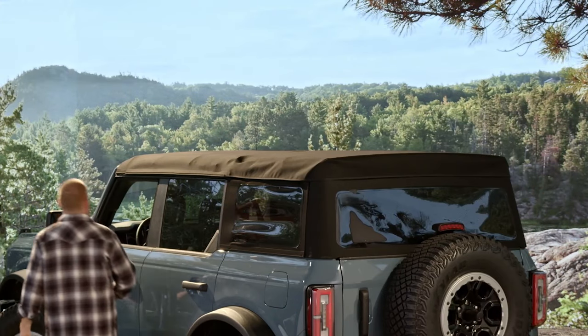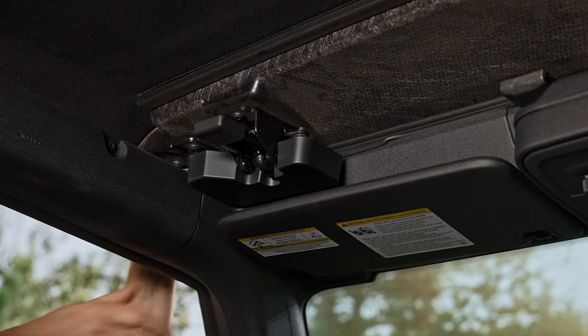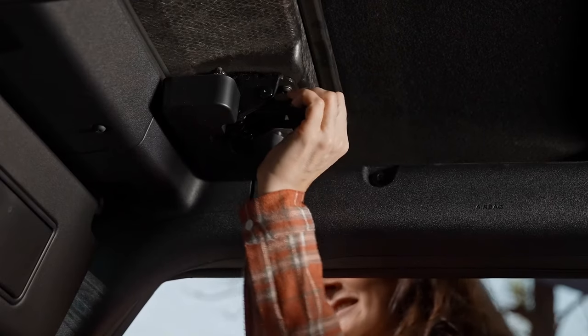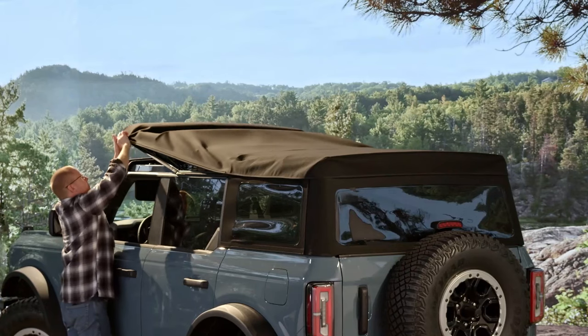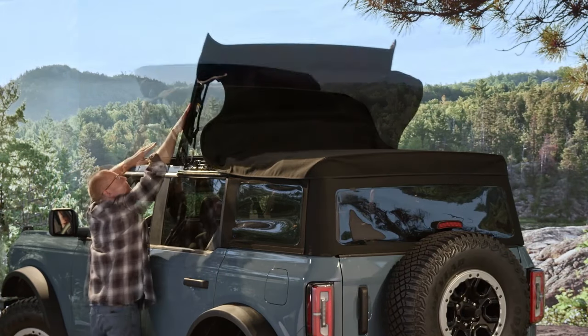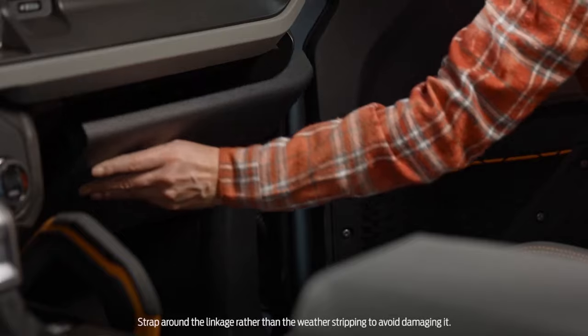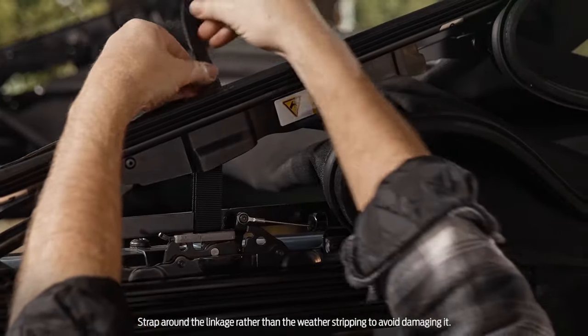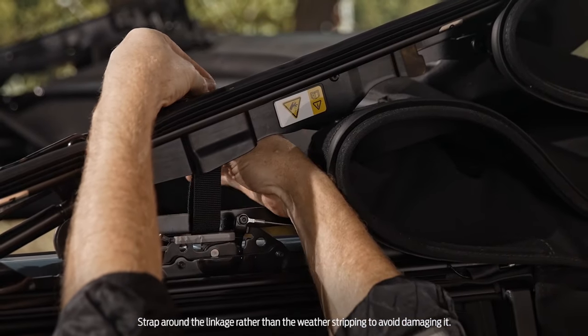You can do this without removing any of the windows. Simply lower the visors, then release these two latches in the headliner. Push the soft top up and towards the rear of the vehicle. In the glove box, you'll find these Velcro straps to hold it in place if you're going off-road or just driving on rough roads.